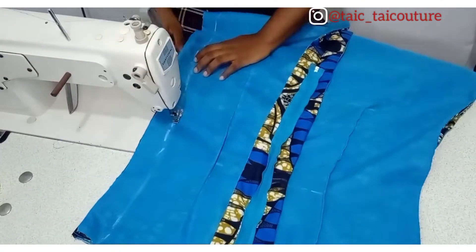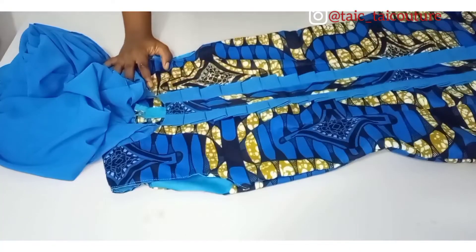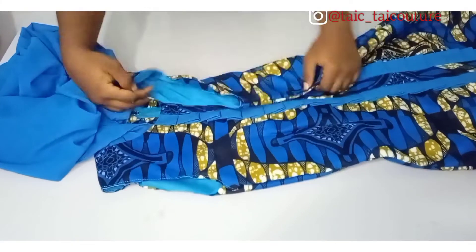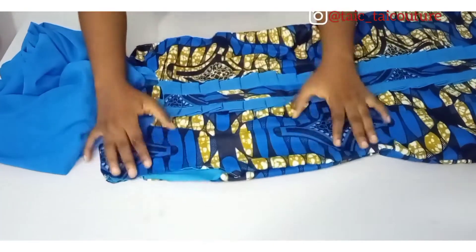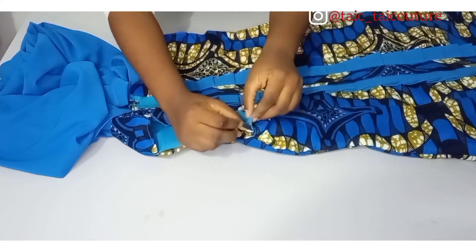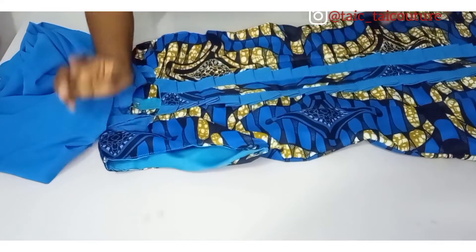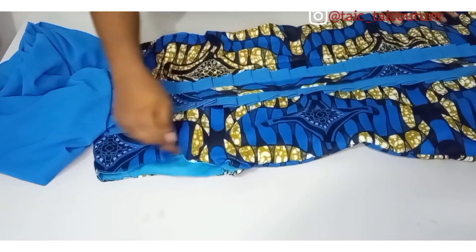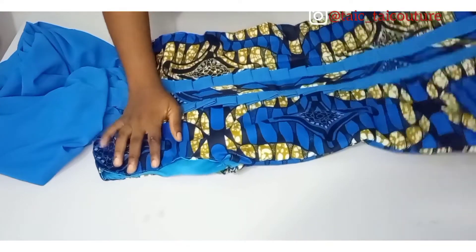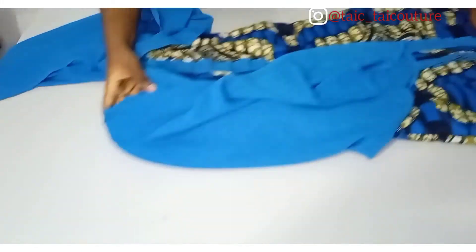I'll go ahead and join the sides — putting in the bust, waist, and hip measurements — and then finish up the armhole. To finish the armhole, I folded it in and sewed it all the way. You can do this, finish it with bias, or sew it inside out — but if you sew inside out, you must have done that while joining the sides and after fixing the hem. And we have come to the end of today's tutorial.